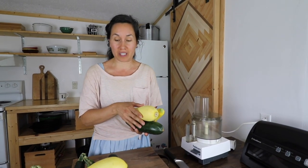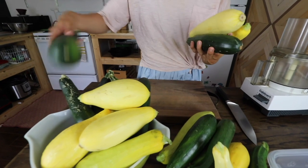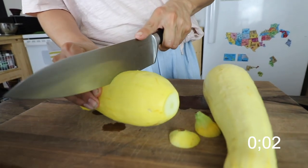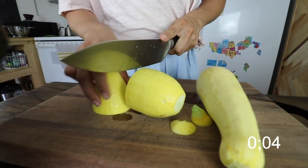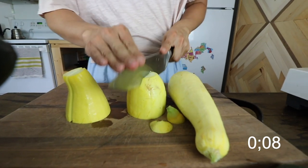It's still producing, so I want to wash a couple of these and get them in our food processor and shred them up. Now I just want to cut them into pieces that will fit down the chute into our food processor.